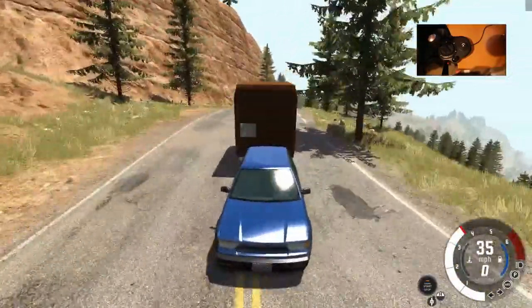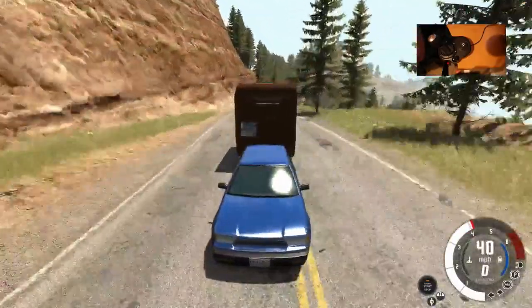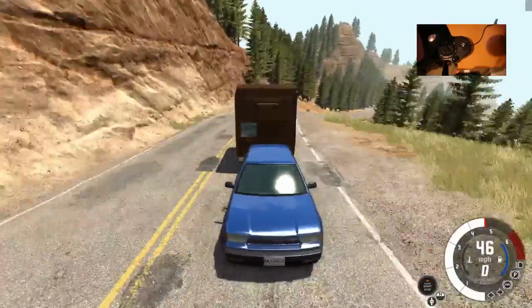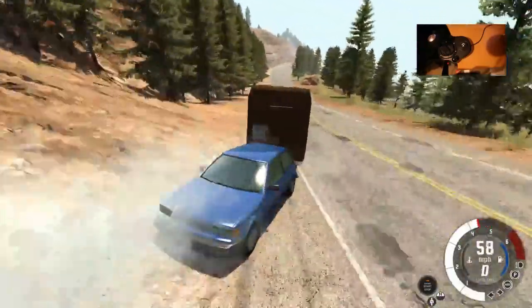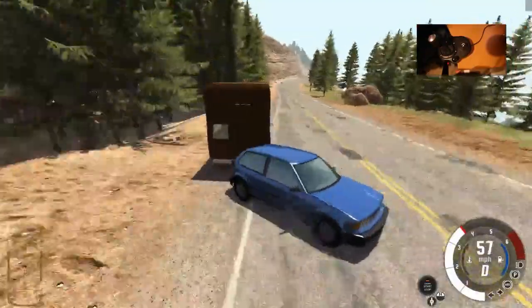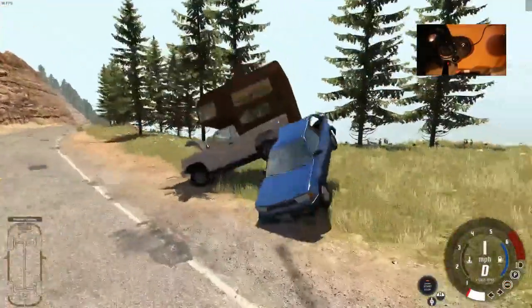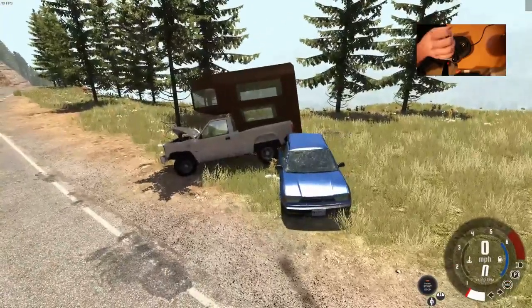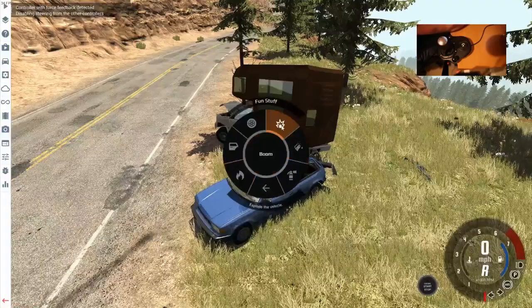We're gonna open it up here. Can we get highway speeds? And then what they did is they pulled over — kind of like that, not quite as extreme — they actually pulled over and then the car kind of went like this.